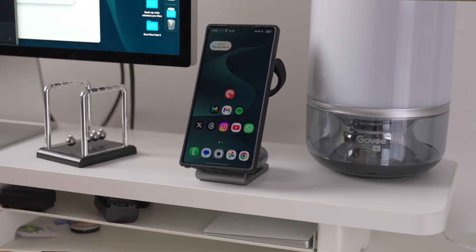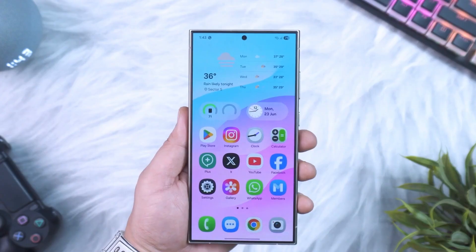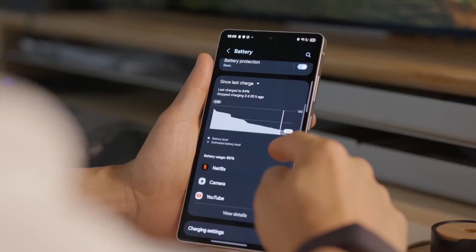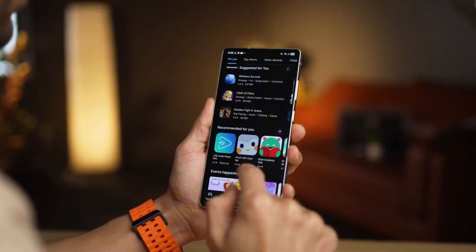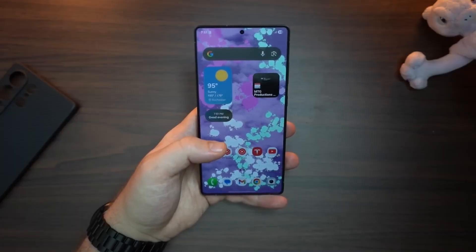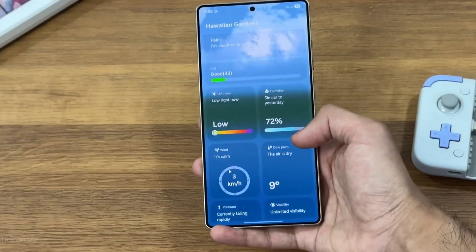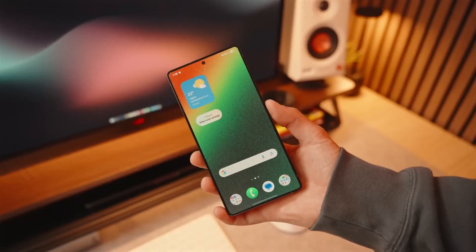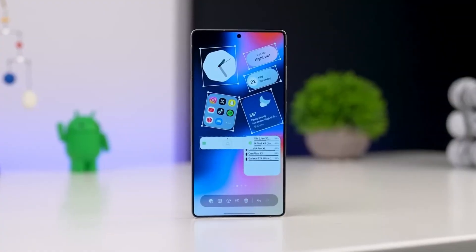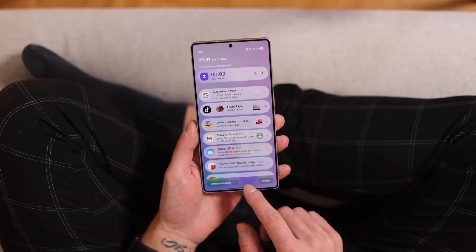So where does this leave us? The Galaxy S26 Ultra might not look like a revolution at first, but when you put all the pieces together — the slimmer design, bigger optics, wider apertures, faster charging, smarter display features, and upgraded processing — it feels like Samsung is refining the Ultra into its most polished version yet. It's less about flashy spec changes and more about making every photo, every video, and every moment look better than ever before. And that's why this phone is shaping up to be one of the most interesting Ultras we've ever seen.